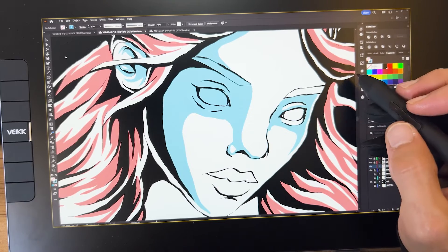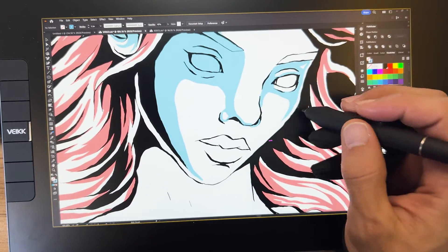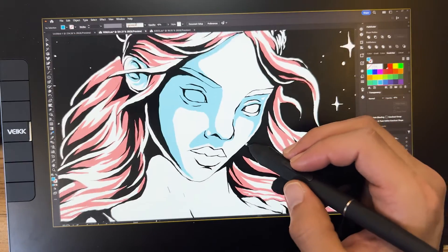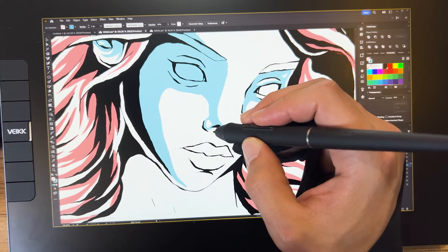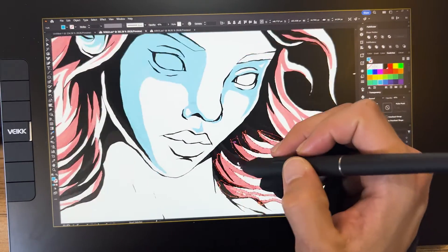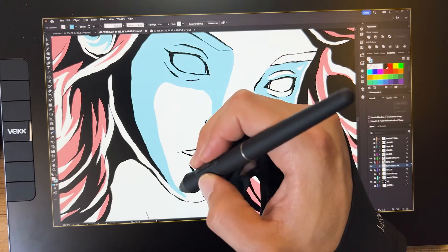My experience was a solid 10 out of 10 — I couldn't find any drawbacks that compromise the tablet's performance. The only thing worth mentioning is that, as an Illustrator user, depending on the number of elements on screen there might be a slight delay, but this is a common occurrence with any similar device using Adobe Illustrator. This device seamlessly adapts to any creative process, whether you are a beginner or a professional. If you're considering a purchase, I really recommend it. Links are available in the video description, and I'll provide a 5% discount coupon there as well.